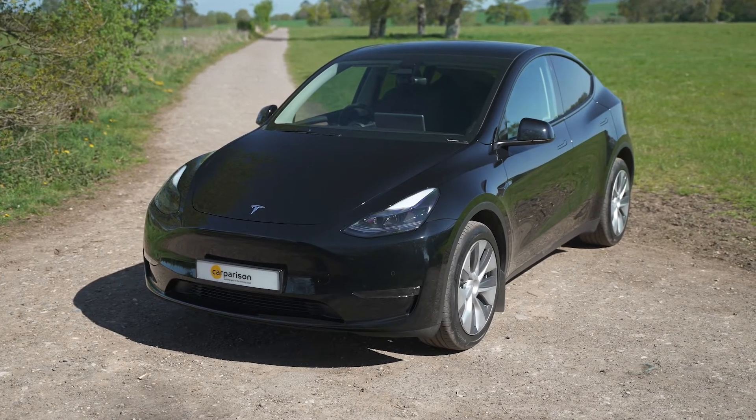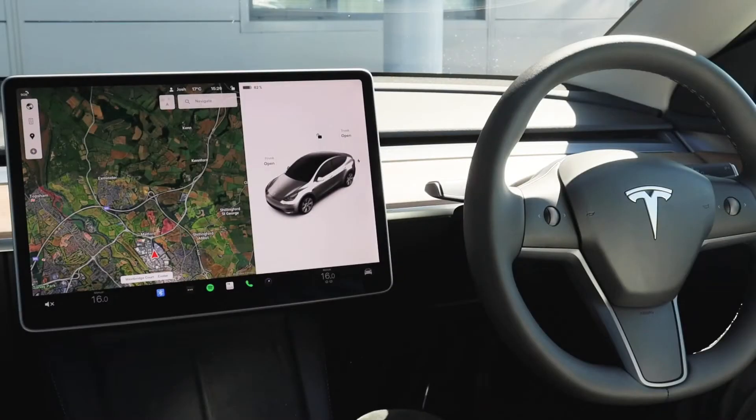Thank you for ordering your brand new Tesla with Carparison. We've put together a short video for you to learn a few key features and controls of your new Tesla.